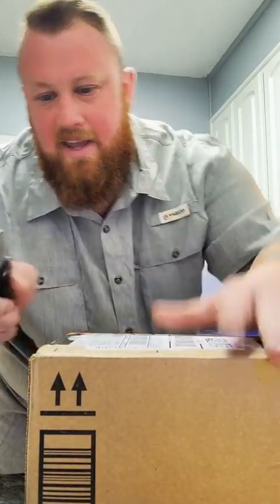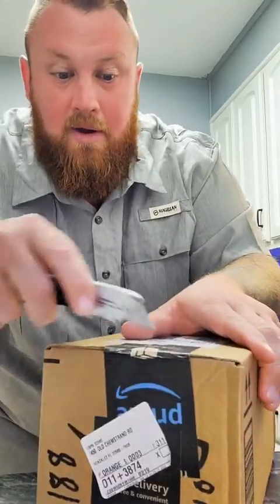All right, we got mail. Let's check out and see what we got today.